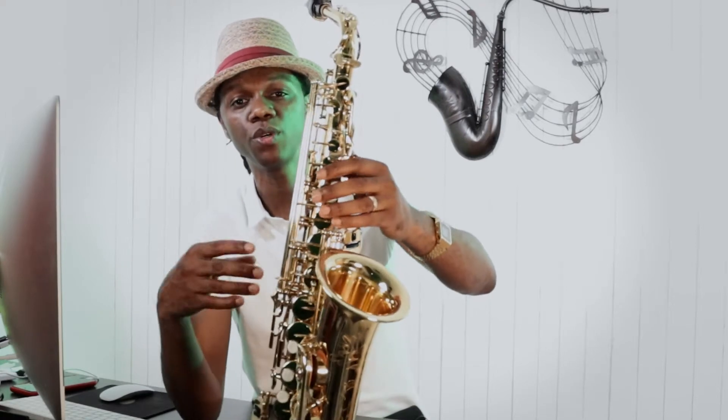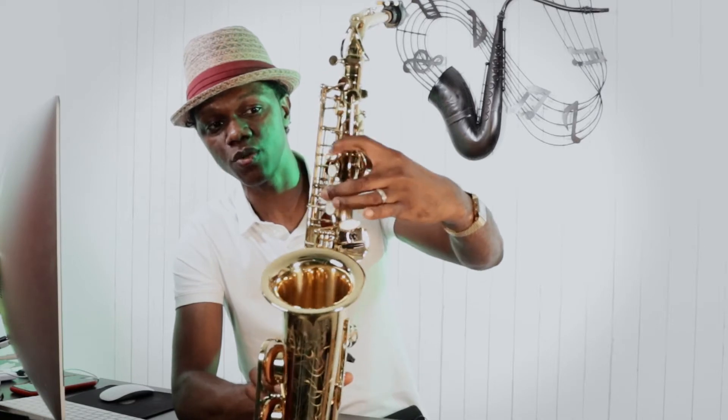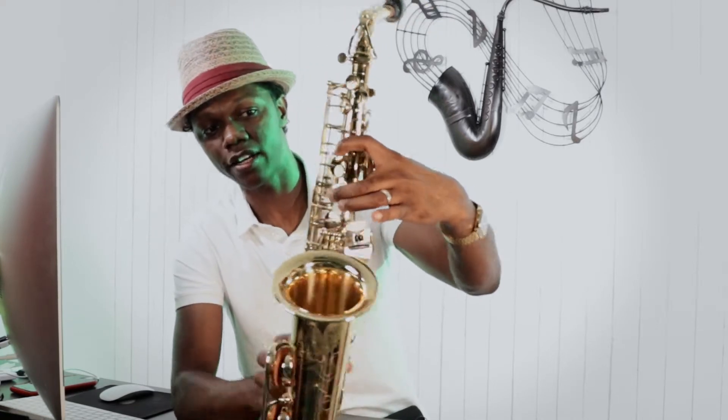You can play F two ways and I'm going to show you the alternate way to play F up here. All you're doing is using this front index finger to play these two keys right here.